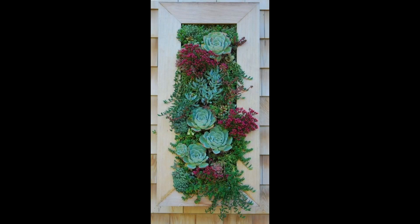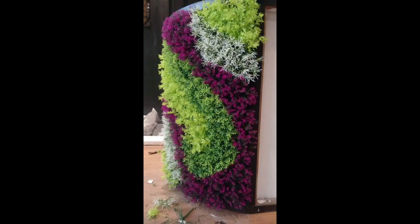Hello everyone! In this video we talk about some DIY vertical garden ideas for indoors and outdoors.